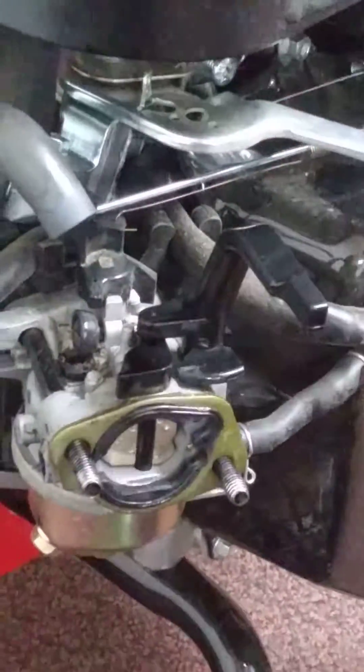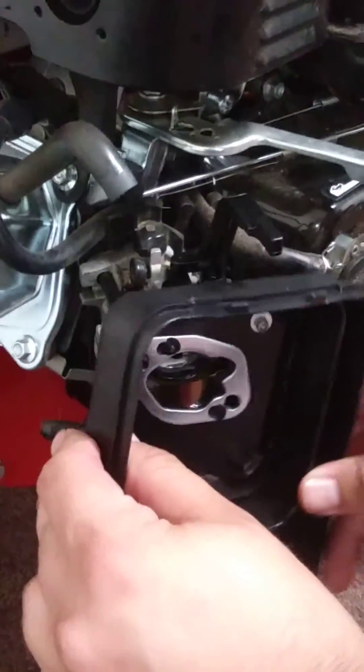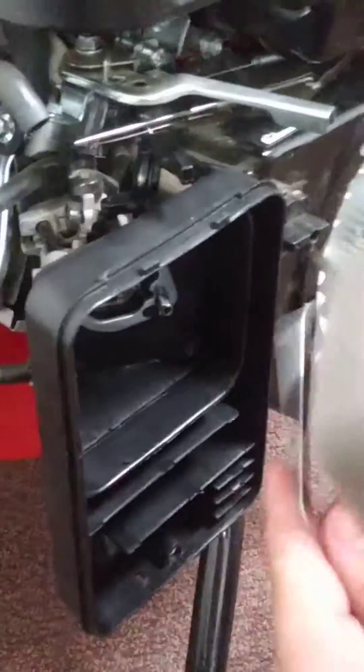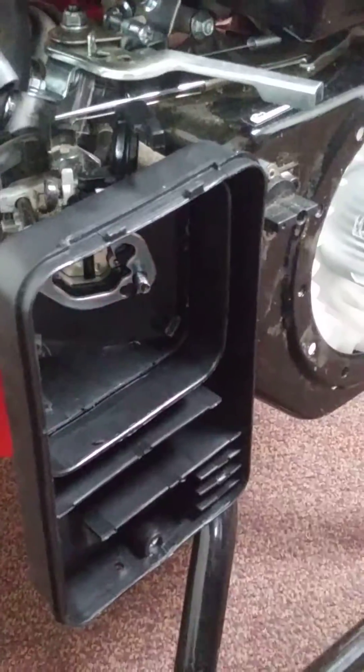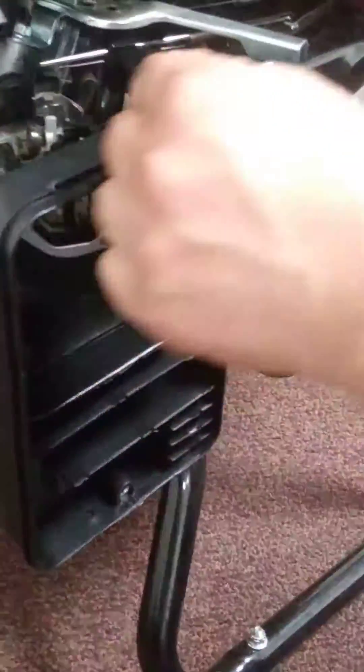Now this goes on here. At the same time you should do this — put your air filter back on, then the metal filter in the case with two bolts first, and you're all good.